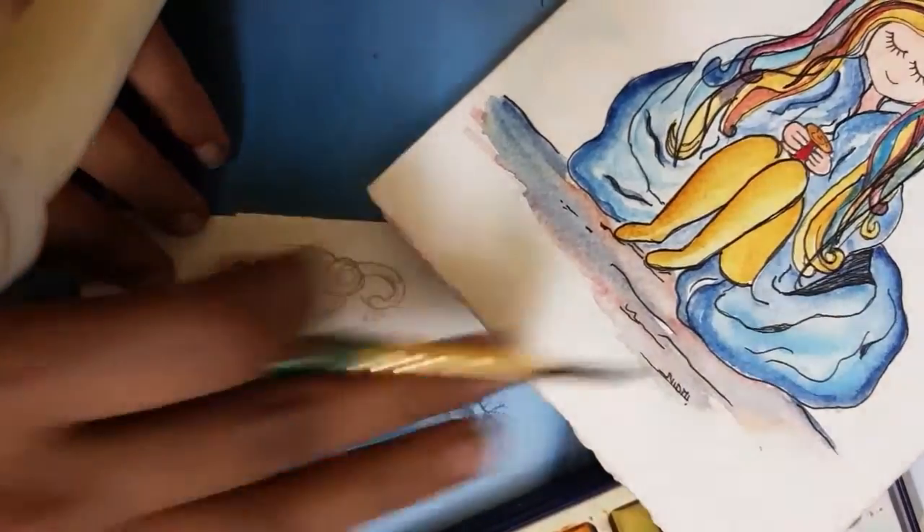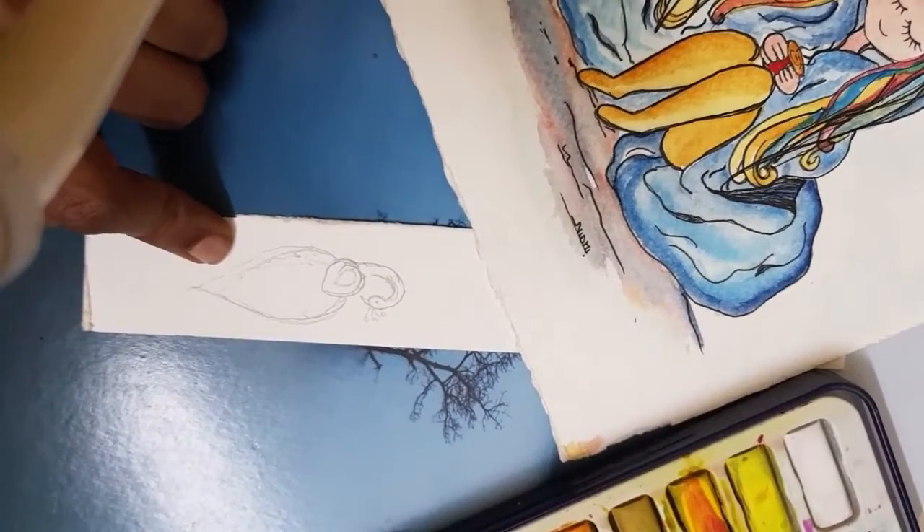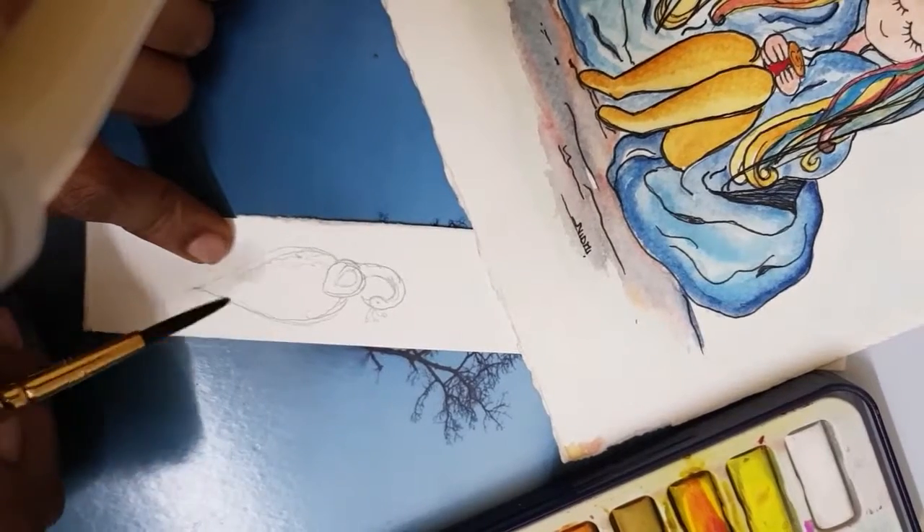We'll start painting on this one. This is a peacock, so I'll paint here and then we'll cut it out.